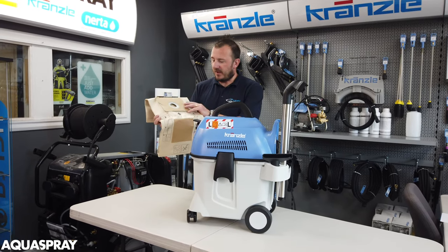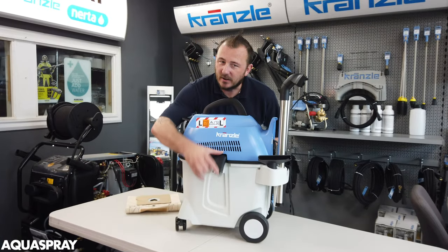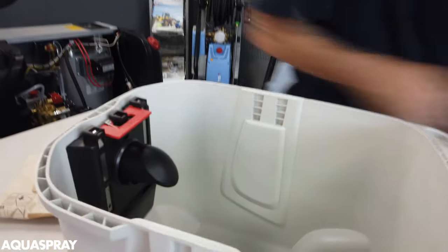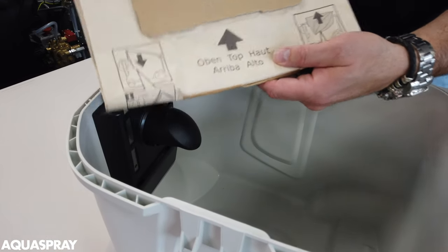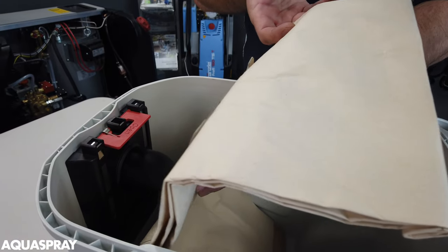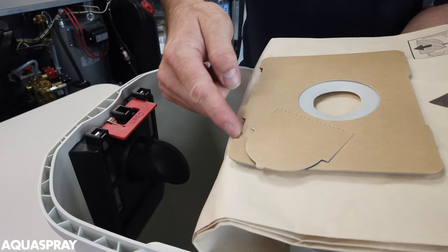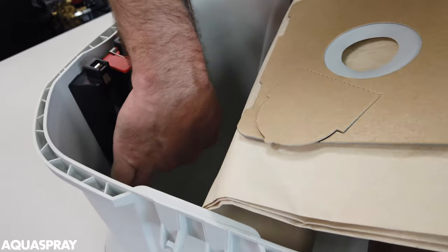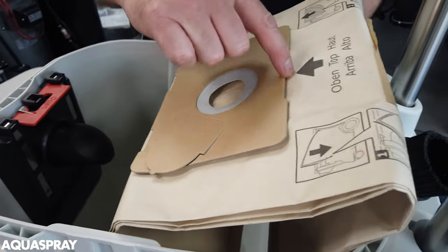I advise using the vat bag if you're using just dry dust. This is how you put the vat bag in. Take the top off. The thing that can be quite confusing is the top — if you read it the right way, it's the wrong way. So what you want to do is turn it around so there's the two small slots and the one big slot that will fit in the bottom of the baffle, and then this open clip here will clip across the top.